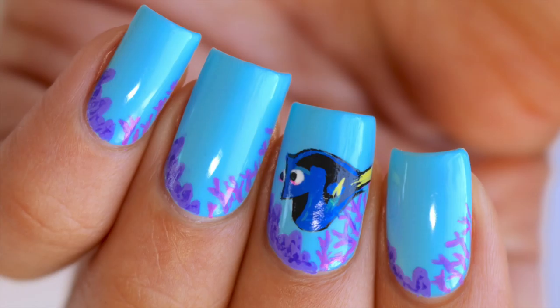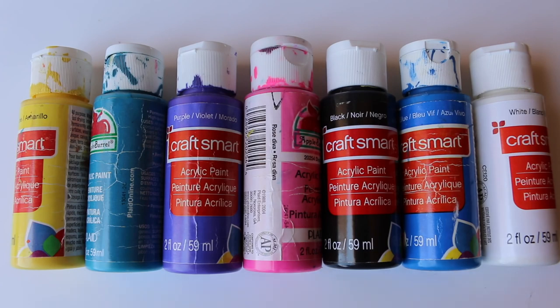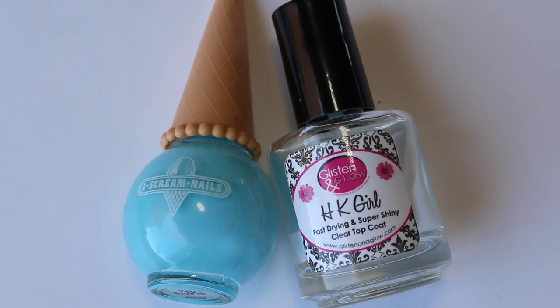So to start you're going to use a whole bunch of different colors of acrylic paints. I always use acrylic paint when I do detailed work because it's just a lot easier to work with than nail polish. I started with two coats of blue polish and I added a top coat on top because fixing acrylic paint when you have a top coat on is going to be a lot easier later on.